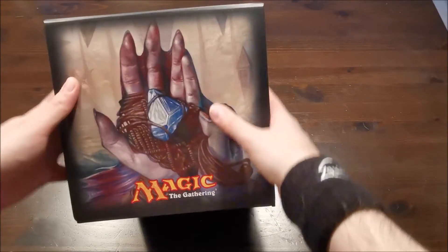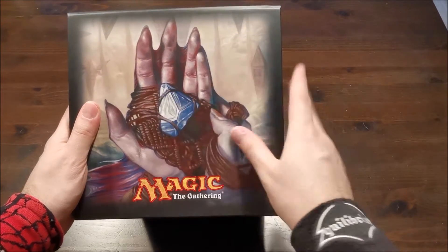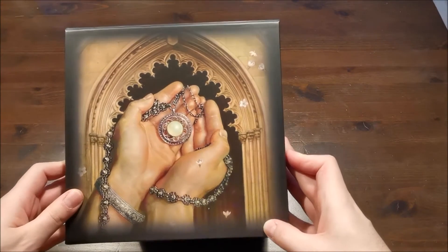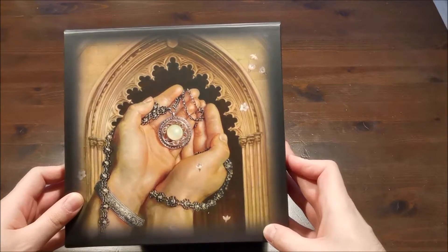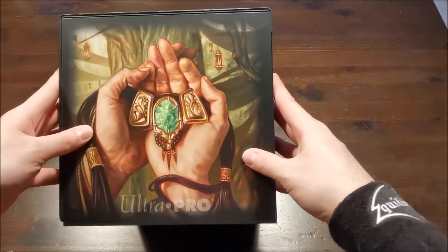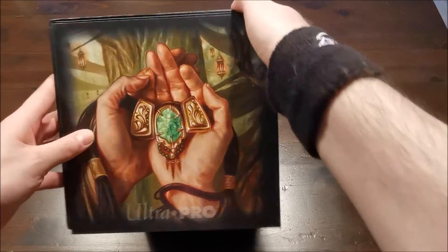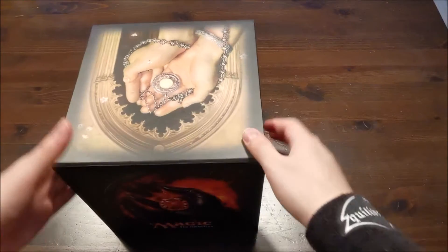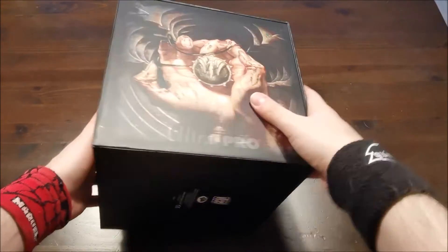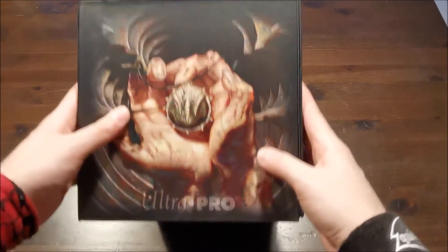Also erstmal das Artwork – das sieht wirklich sehr, sehr schön aus. Das sind die neuen Moxe. Ich meine, sie sind von Dan Fraser gemalt, also auf jeden Fall einem der Ur-Magic-Zeichner. Vom Artwork her sieht es auf jeden Fall schon mal sehr, sehr schick aus. Unten drunter ist nichts weiter.